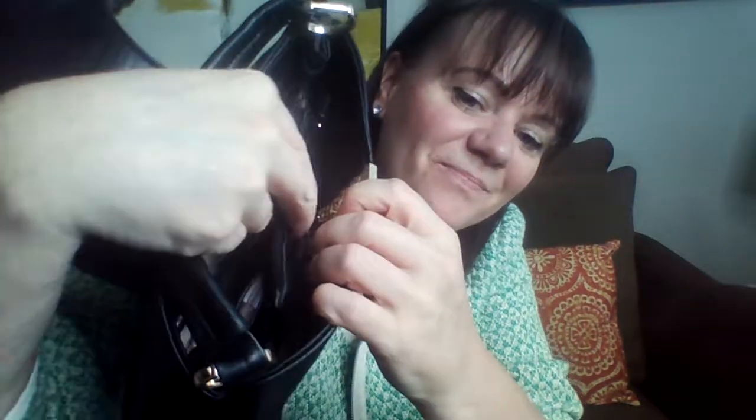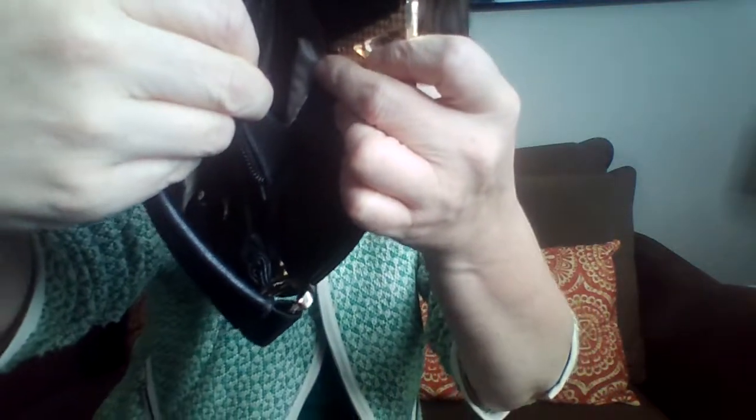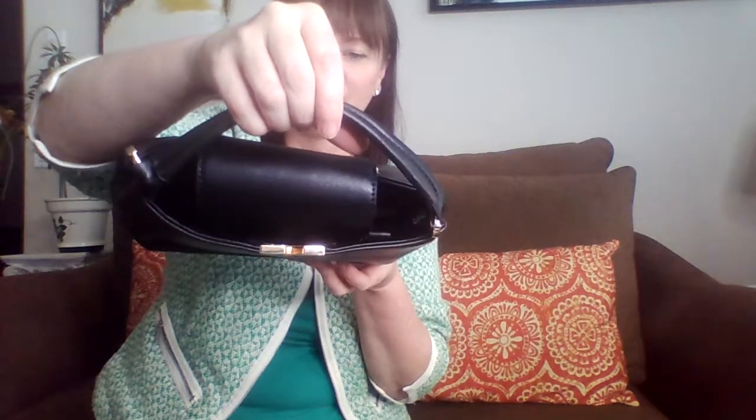So where does this flap go in? Because if I zip that, that's going to close. Interesting — in the very front, two compartments. This does zip around so this would be closed, but look at where it's zipped. See that hole on the front? That's where this goes — it slides in. So it does have its own little slot there.